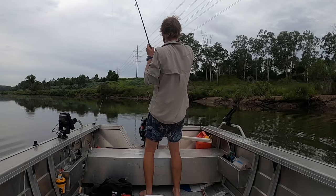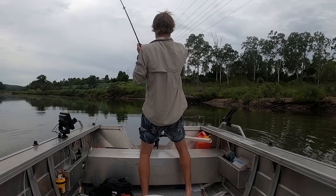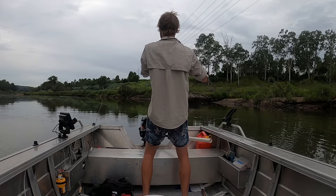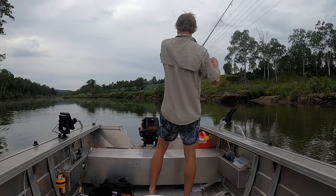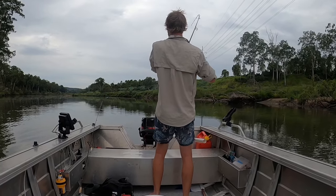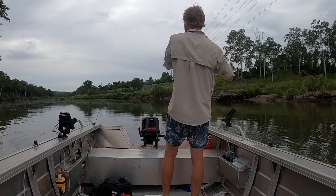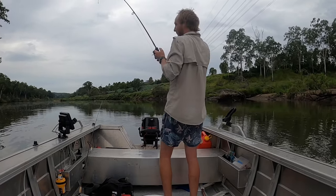Oh, he's way out there. He's going back out now. Be careful - these sharks love to run at the boat. There's definitely a shark. He's coming at the boat! Feels like a pretty good one.